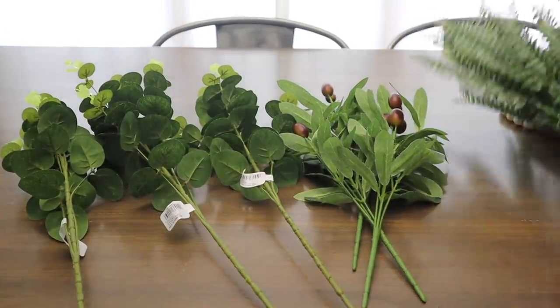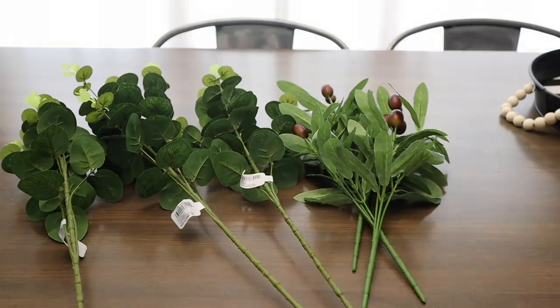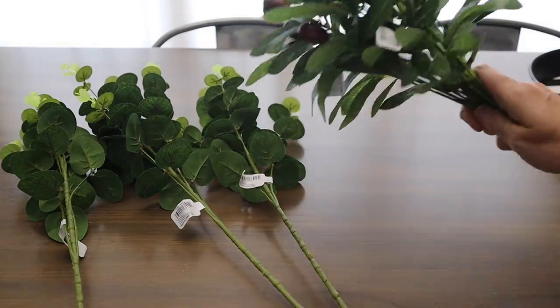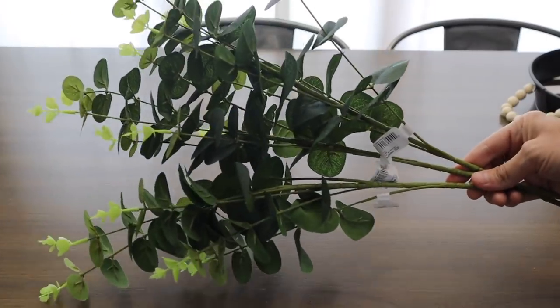Here are some really great pieces I found from Dollar General in their greenery section and floral section. They have ferns, they have these little olive branches — both were $1 each — and then these eucalyptus stems were $2.